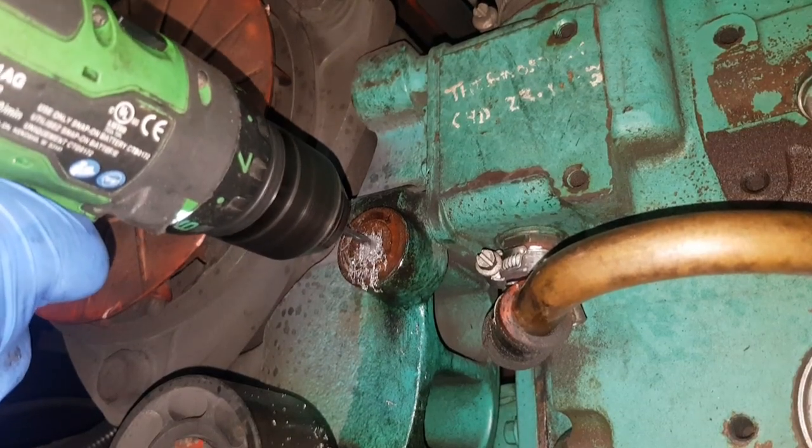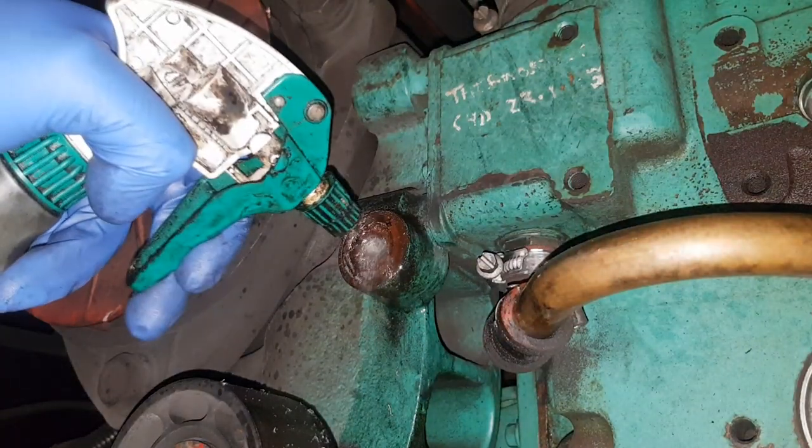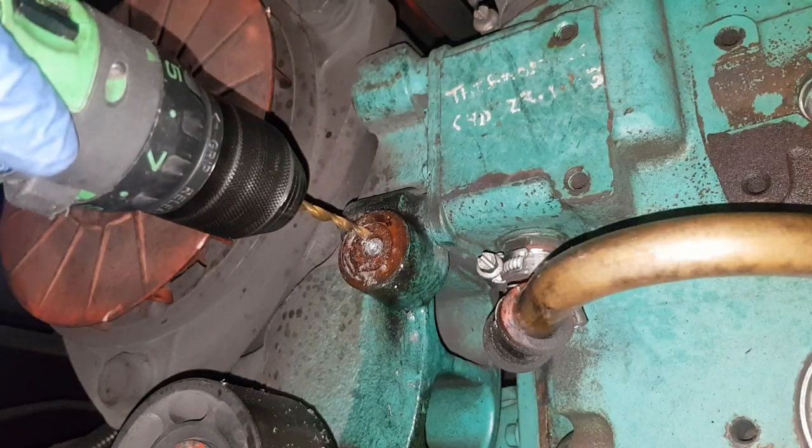If you slowly increase the size of the drill bits you're using, the hole will gradually get bigger very easily. This saves a lot of drilling time, because if you start with the big one immediately you can be there for hours and make it very hot and very hard.